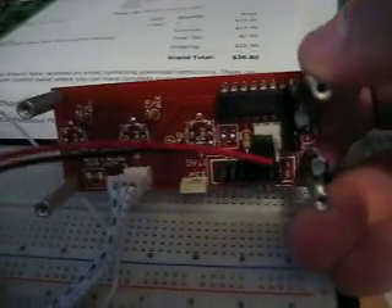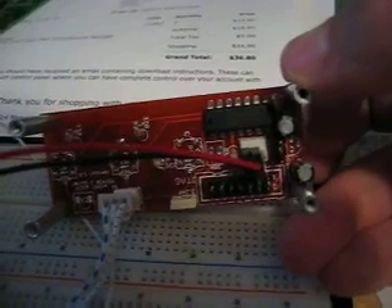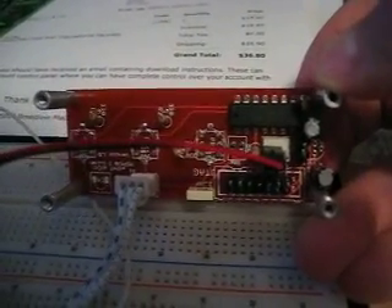Underneath this board you'll see there's a processor, a small regulator circuit that still needs to be populated, a JTAG header, and some other bits and bobs.